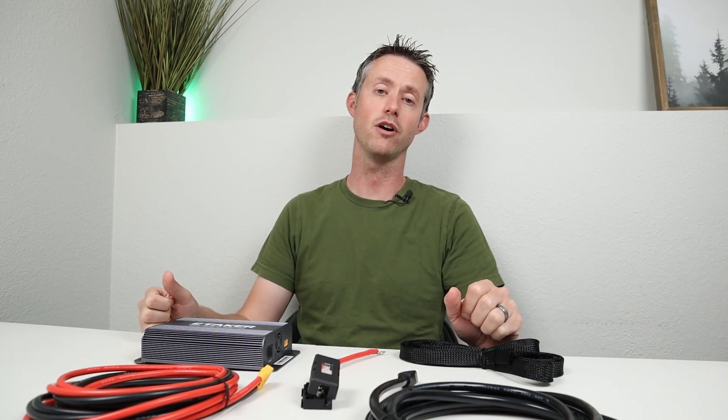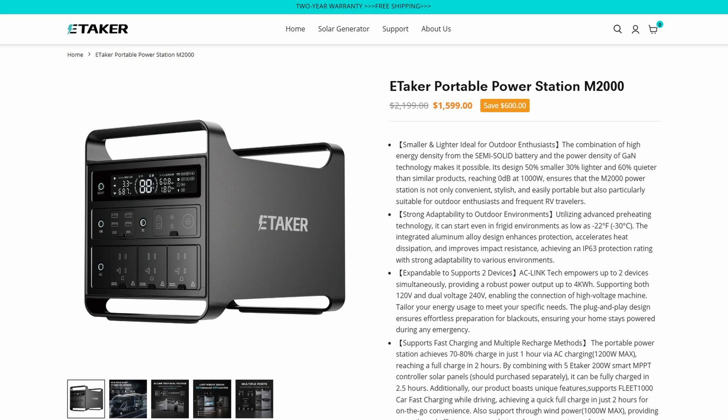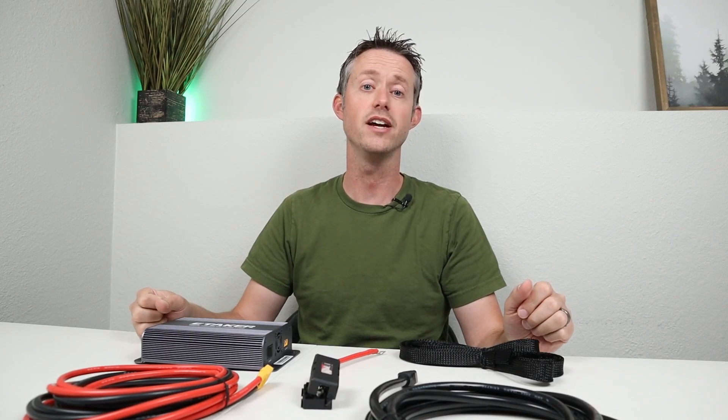If you guys have any other products you've seen, recommend them down in the comments section and I'll definitely take a look. That's going to do it for this video. Thank you to eTaker for sending this out to test — super interesting product. Did you know that eTaker also makes some interesting power stations? If you're interested in seeing those tested on the channel, throw a comment down below. I really appreciate you guys sticking around to the end. I'll recommend a couple of similar videos. If you have questions about wiring, solar panels, or batteries, I do have a consulting service — link in the description. Thanks for watching, and we'll see you in the next one.